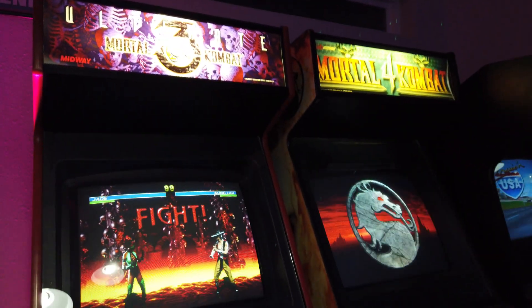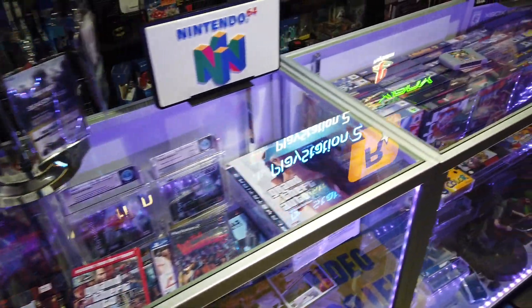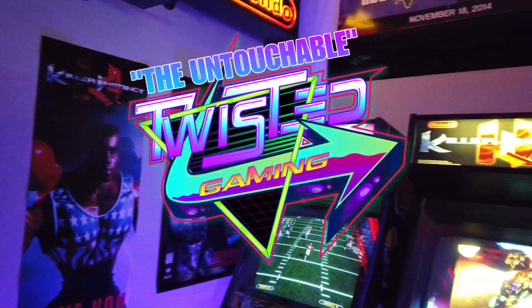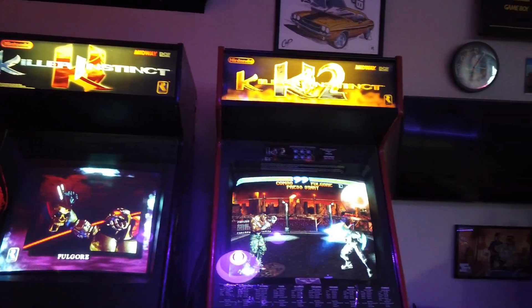Welcome to Twisted Gaming TV. Welcome back everyone. Glad you're here. Today's video is towards my video game collectors. This video is for you.